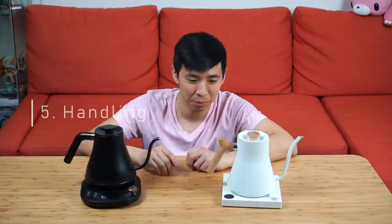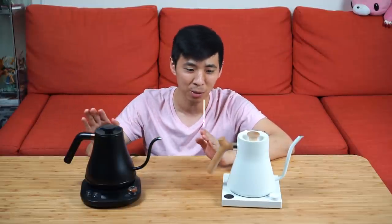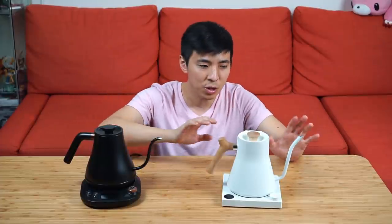When it comes to handling, the Fellow is definitely the clear winner, and honestly it has the best handling of any kettle I've used. The overall weight distribution is much more balanced, and the handle design is more ergonomic — especially when making a pour. The spout design is also more restrictive, which helps slow your pours. That said, the Wilson's is not completely uncomfortable to use.